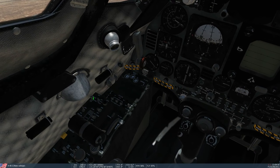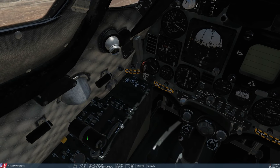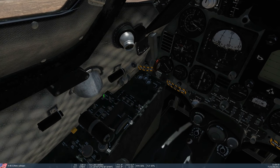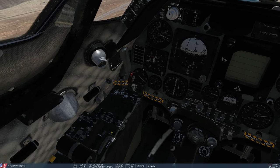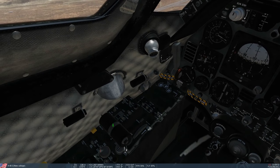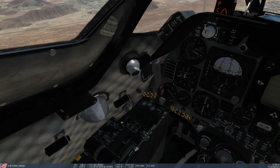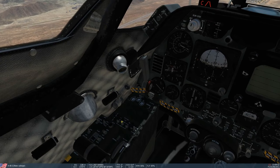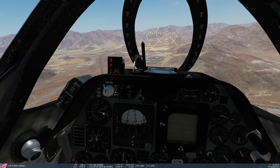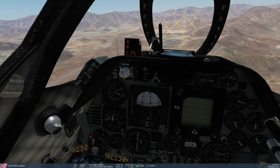There are some prerequisites. First, the throttle has to be between 70 and 100 percent for it to engage. If you try to engage it outside of those parameters you'll see it just flicks straight back. Also, you cannot have manual control of the throttle — you cannot be touching or moving the throttle when trying to engage, and you cannot touch it at all while the system is engaged or it will override and turn off.